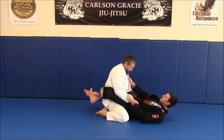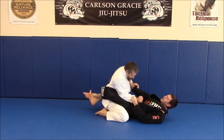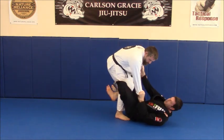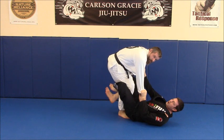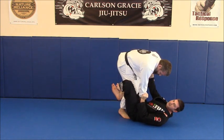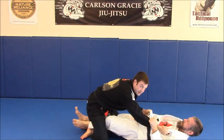A lot of times, us guys with longer legs — when the guy goes to a standing break and keeps his knees close together, I'll immediately drop and wrap my legs around him. I'm shooting for this figure four here, but you won't always get it. From here, I'm just going to pull with my legs until his knees kind of rock up onto me and then lift, take the sweep.